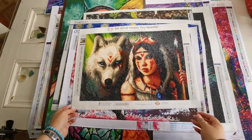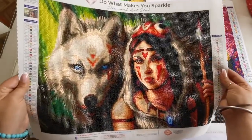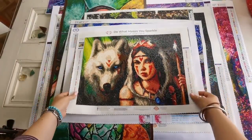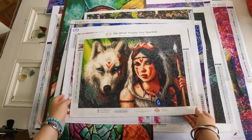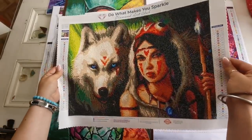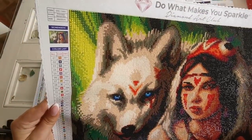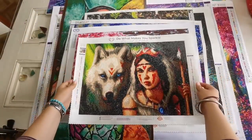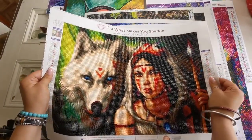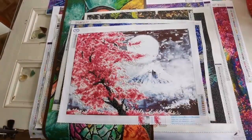Next up we have Diamond Art Club. This is Princess Mononoke by Jojo's Arts and I really like this diamond painting. It's a little bit small for me though — I would love to have seen it in a bigger size. This one was 44 by 32 centimeters and I think I did this during some kind of diamond painting-a-thon while I was watching everybody else work. So pretty!